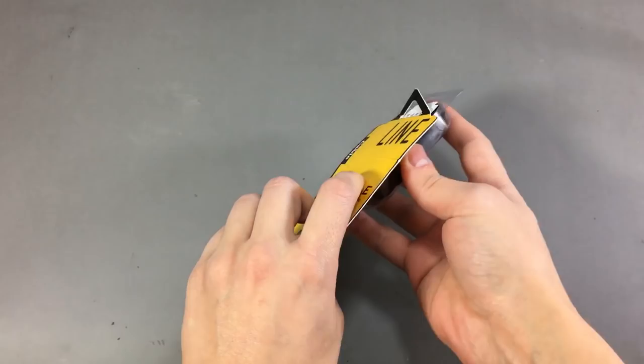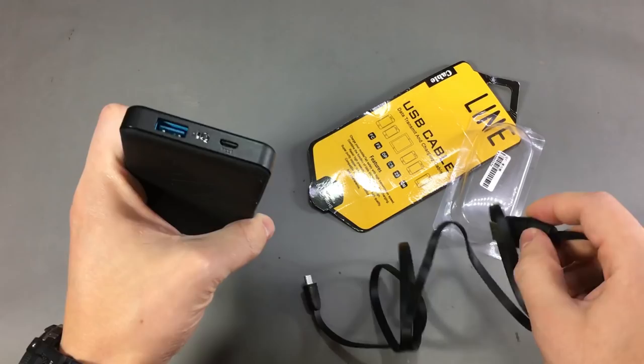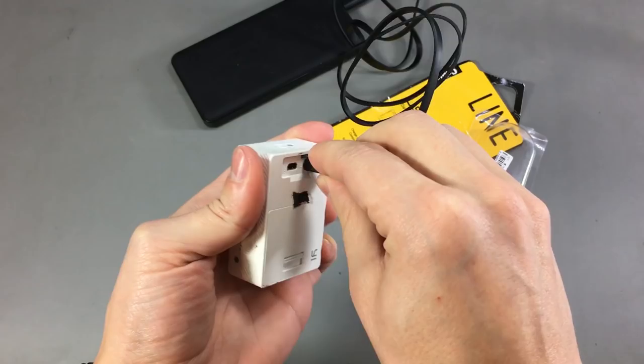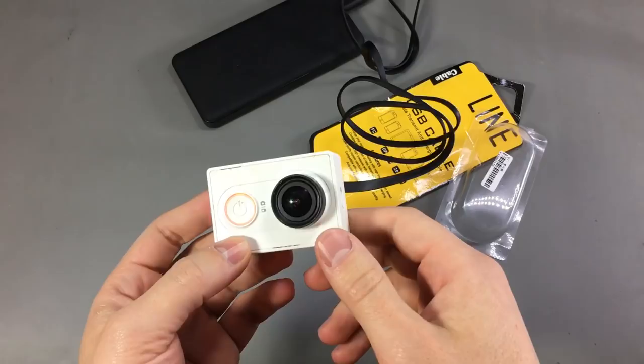Let's continue and unpack this cable. Once again it looks like an ordinary flat USB charging cable, so let's plug it into a power bank and see if we can get it to charge a device. Let's try with this sports camera. It appears the cable is working fine, charging this device without any issues — it's just another cheap USB cable coming from China.